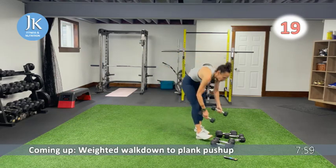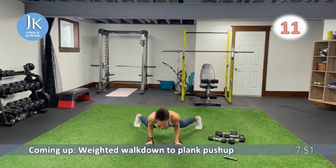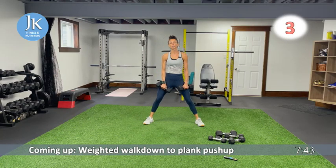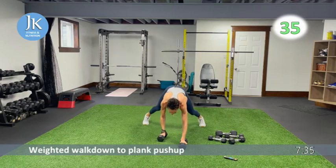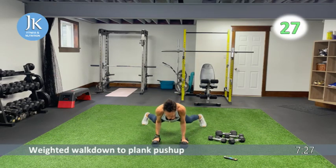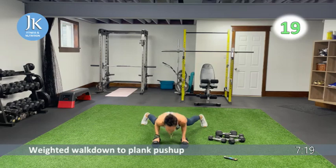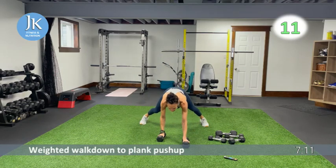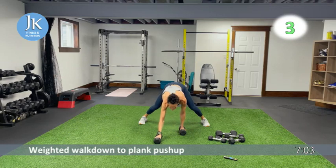In squat position, walk out one, two — at that base, give me a push-up if you can. Walk it back, squat up, back down. If you can't do a push-up, hold it in plank position or do a body drop all the way to the ground and back up. Walk it down, one, two, push-up or body drop — pushing those knees out as you come up into squat position, core nice and tight. Push-ups: arms tucked in, bringing your upper chest to the ground.